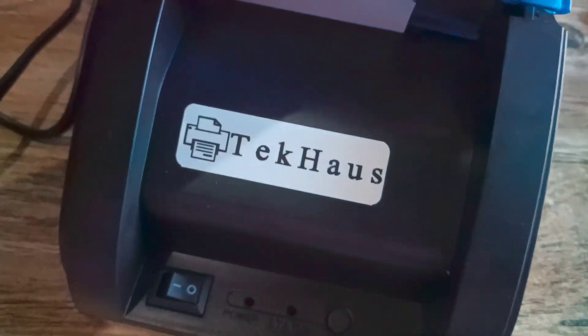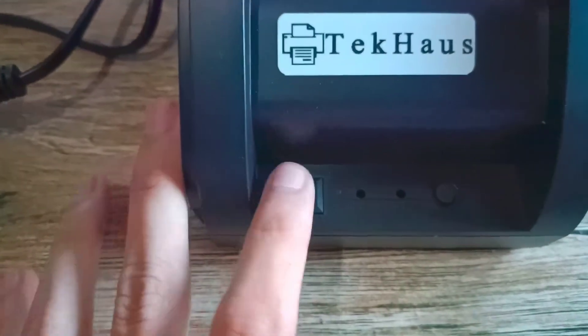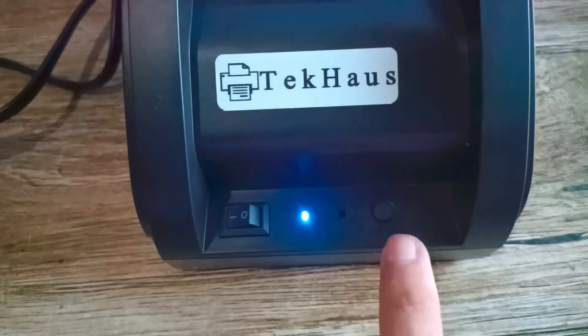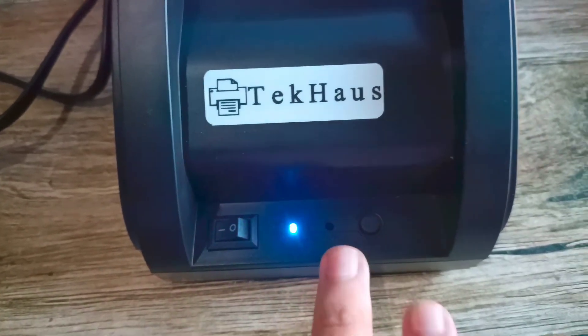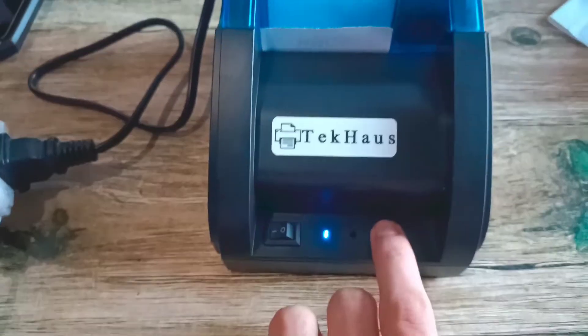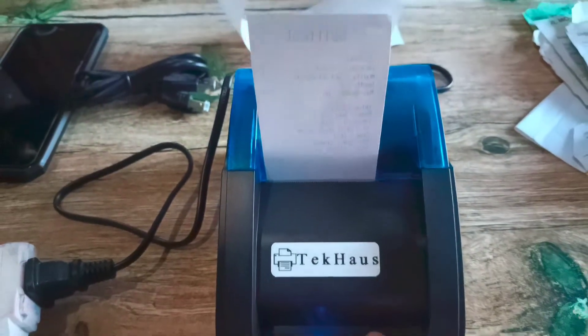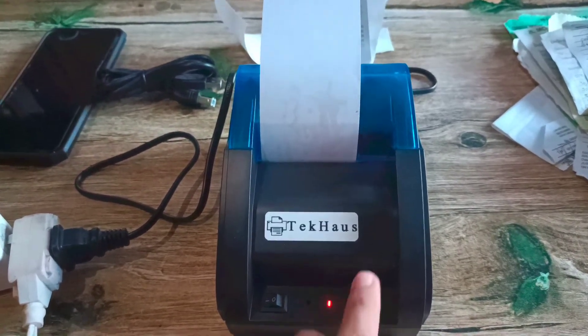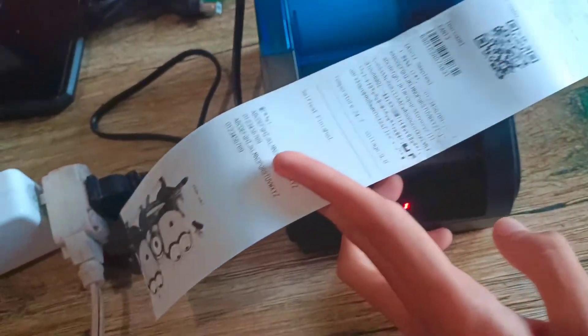Then, lock. Ayan, nalock na siya, guys. Then, just turn on. Then, may lalagay dito na color red. So, let's just click. O, diba? So, ito yun na yung end. Ayan, guys — ito yung self-test.